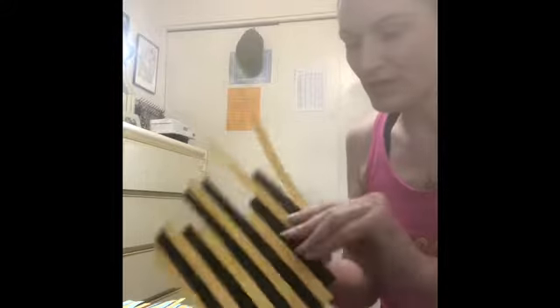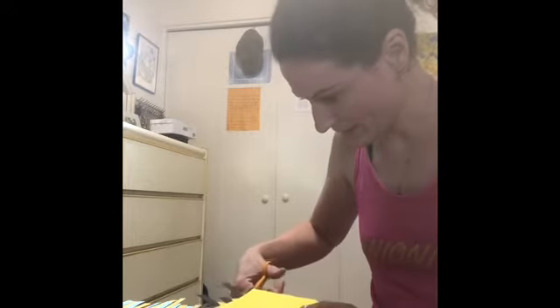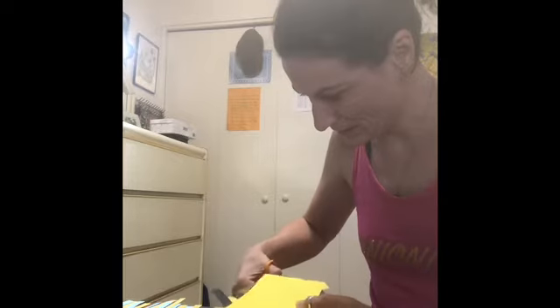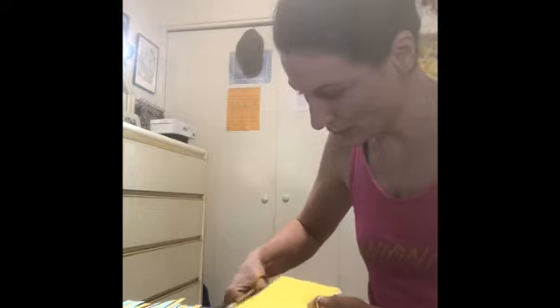So it looks like this from the back, and then just kind of trim this off. Finally, put it through your paper cutter — I prefer a guillotine cutter on this.